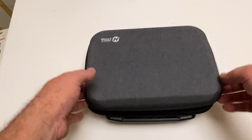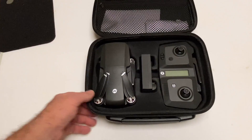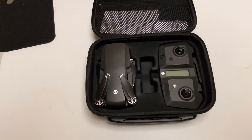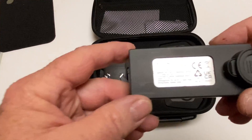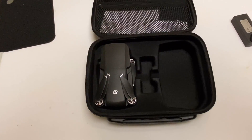Inside that box is this awesome case that you flip open and you've got a little protective foam rubber on the top. There's the quad itself, here's one of the batteries — I think it has two batteries with it. The batteries are pretty substantial, I think they're 2000 milliamp hour — indeed they are.